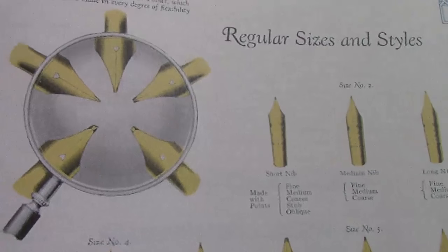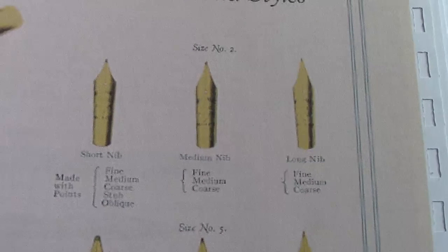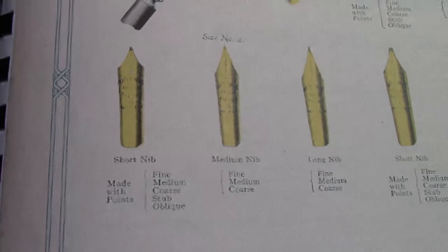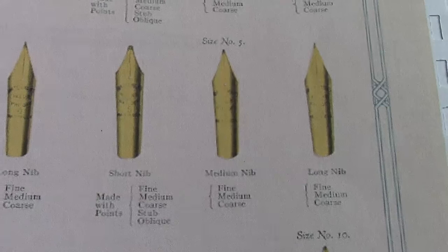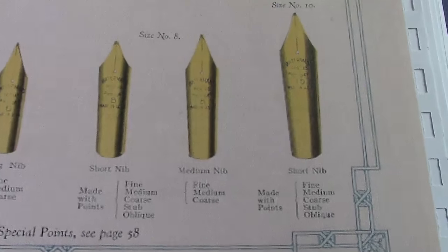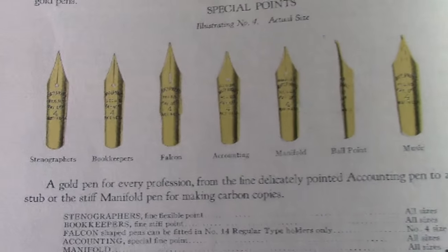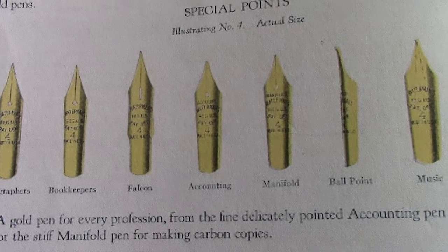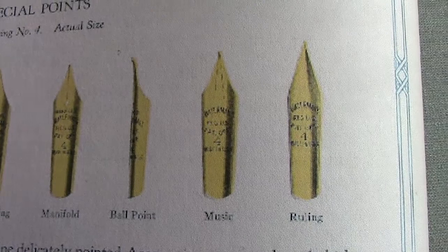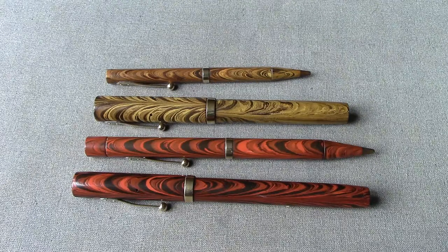As we zoom in, you can see how they emphasize the different tipping material. The number five came in a large variety; the long nib is probably the more flexible one. We scroll across to the number fours, number fives, and then the number sixes, eights, and the big number ten. There are also specialty points: sonographer, bookkeeper, falcon nib — very popular even today — accounting, manifold, music nib, and a ruling nib.